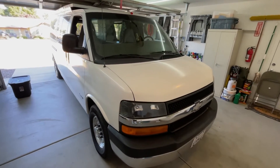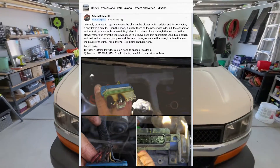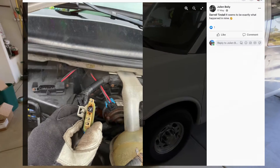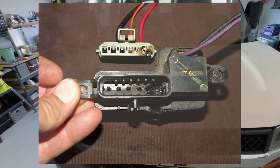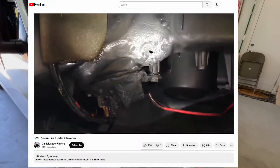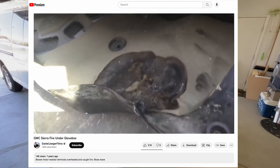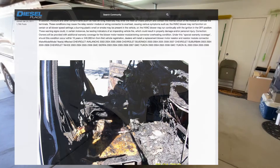GM has a pretty serious problem with their blower resistor harnesses overheating, melting, and even catching fire — specifically on GM trucks with this style blower relay and resistor. On Chevy Express vans they use this exact same style resistor, and it's also used in the Silverados and GMC Sierras, which suffer from the same issue causing vehicle fires. Let's open the hood and take a look.